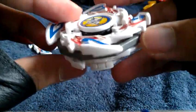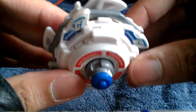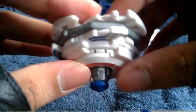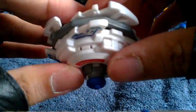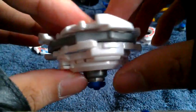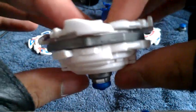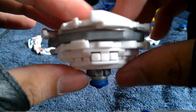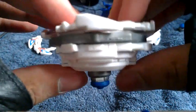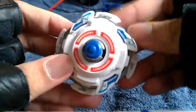Everything looks really nice. Let's take a look at the bottom spin — Dragoon is a left spin, so I'm rotating it to the left. And here's the side view of the fully assembled Dragoon GT Galaxy Turbo.